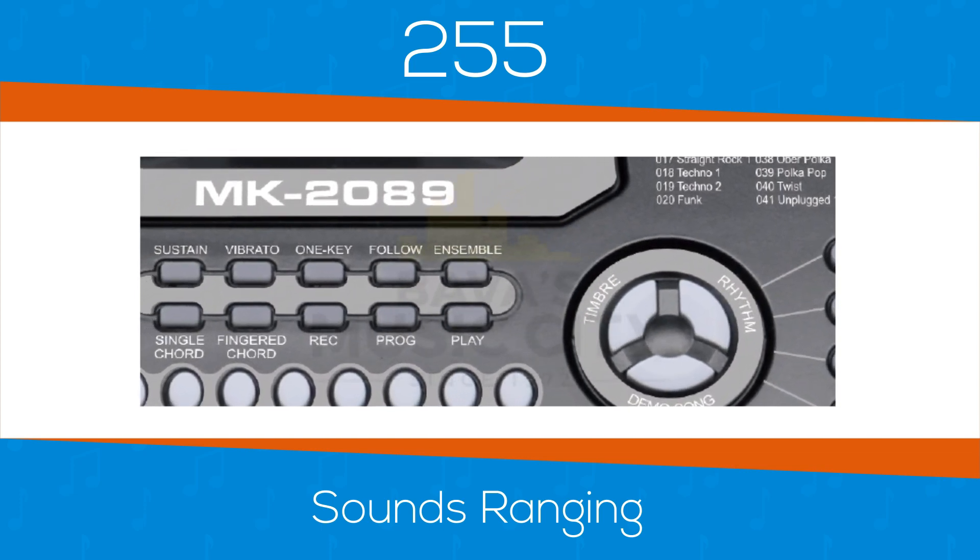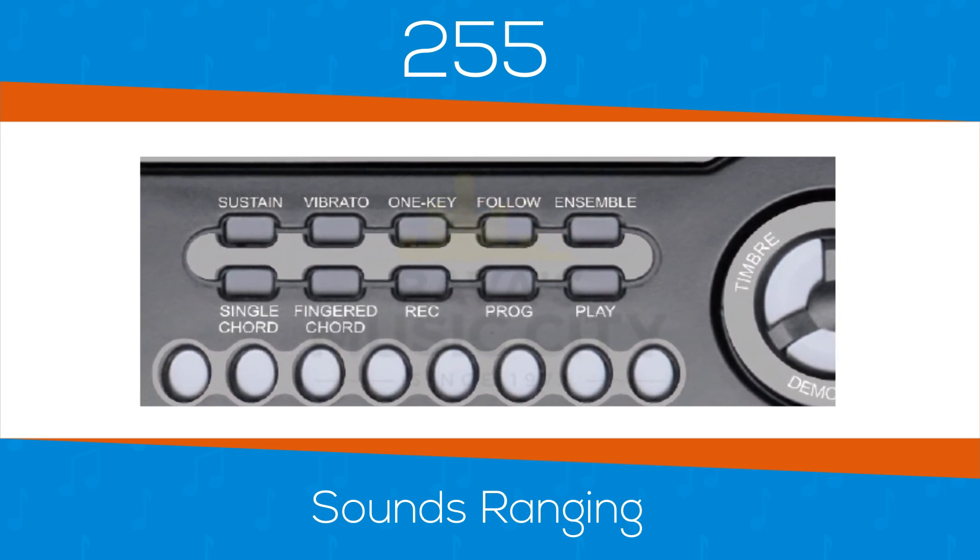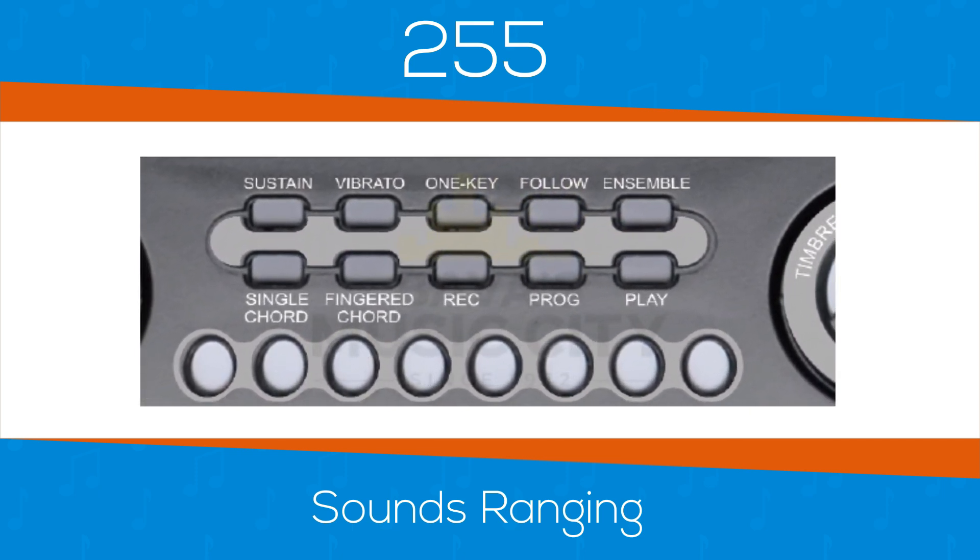You can have a complete backing band with the choice of a simple one finger or three finger chord feature — making it easy to sound more like a professional.